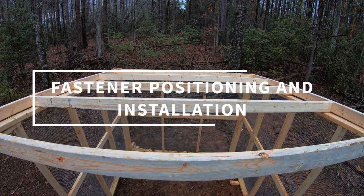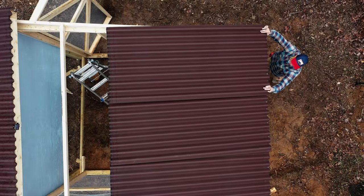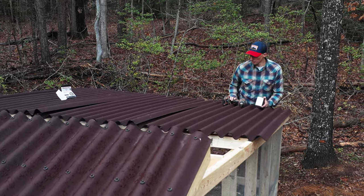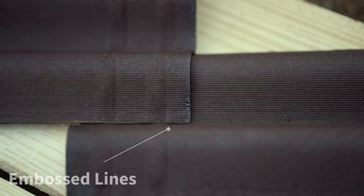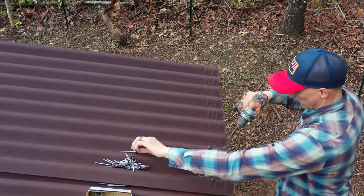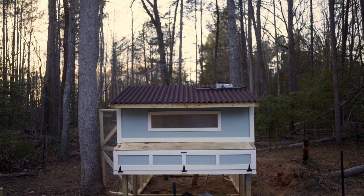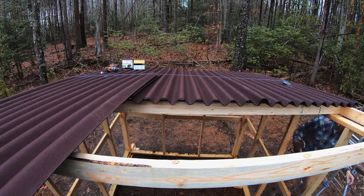For the run roof, the panels were laid out roughly, then lined up properly, being sure to overlap each panel by a minimum of one corrugation. On each short end of the Ondura Premium Series panels are embossed lines for even easier installation, ensuring proper alignment when a long span of panels are needed. Quick tip: when spanning a large area over purlins, a chalk line can come in handy to ensure your fasteners are aligned.